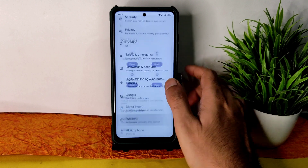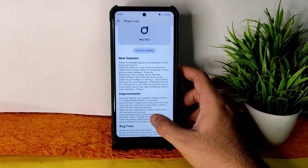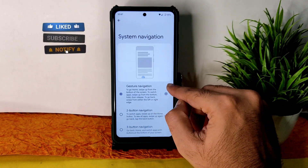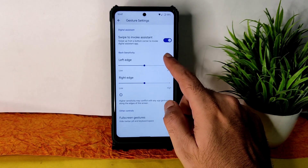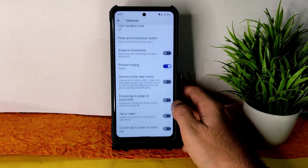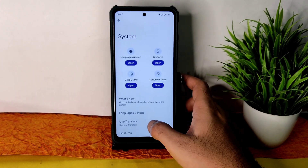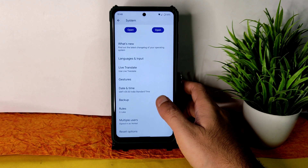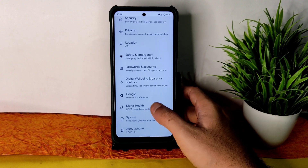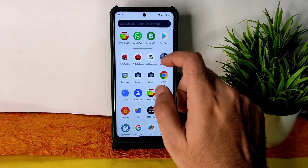Under system, there are new features, improvements, and bug fixes. In gestures and system navigation, you cannot increase the gesture bar length — it is very small and they need to work on that. Also, downloading this ROM is very difficult; it takes a lot of time, which they need to improve. These are the notable bugs and limitations of this ROM.